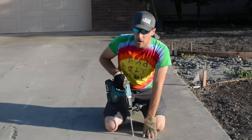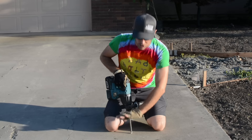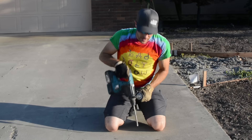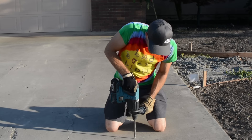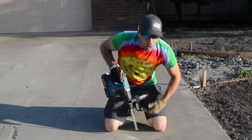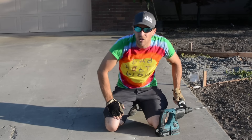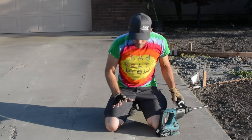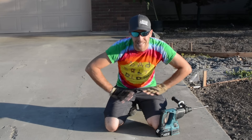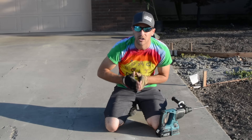Once I've identified where I want my bolt holes and I've taken into consideration there are no humps or crystals or rocks in the way and the hanger is going to sit flat, I start it slowly. I only do that much — because this is already scarring the rock, but it's not a hole. Then you stop, you reevaluate, you line up your hanger, and you make sure it's exactly what you want before you commit and drill a hole into this rock forever.